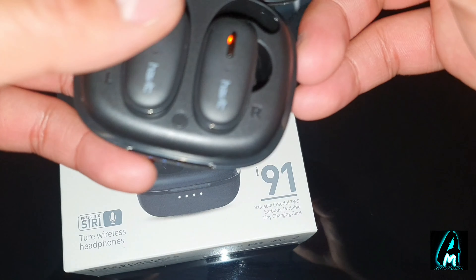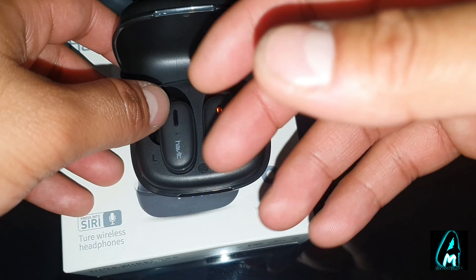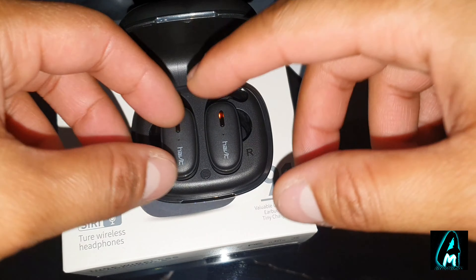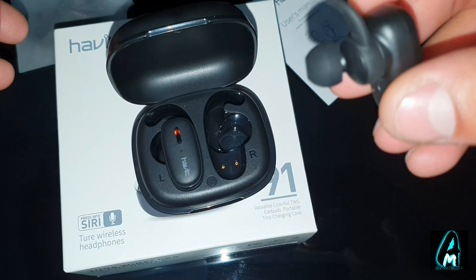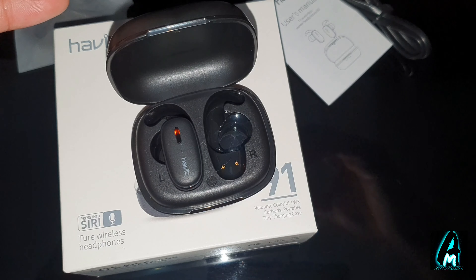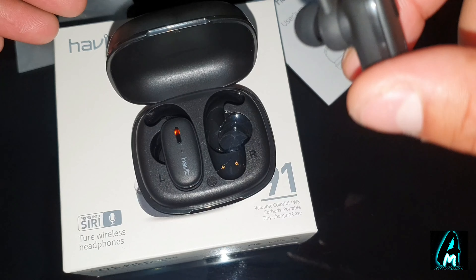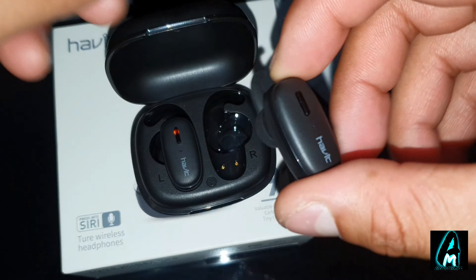It also has the feature of pressing to activate Siri, so you've got that function to talk through that. It has easy operation with auto-pairing, so once it connects to your smartphone, next time Bluetooth will automatically connect to that device straight away. It also has Bluetooth 5.0 built in and an ergonomic design.